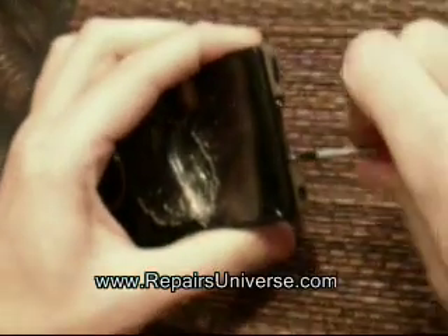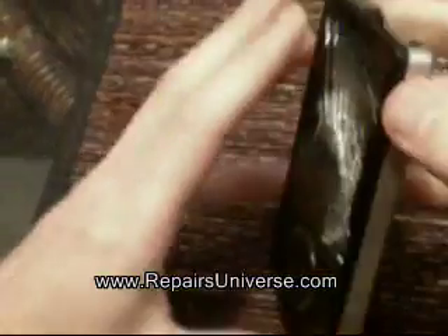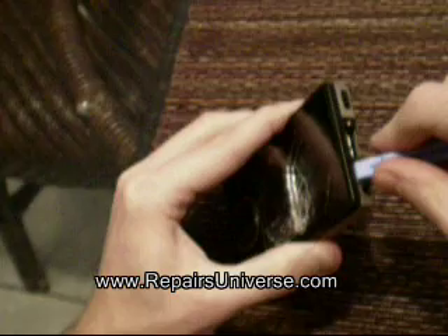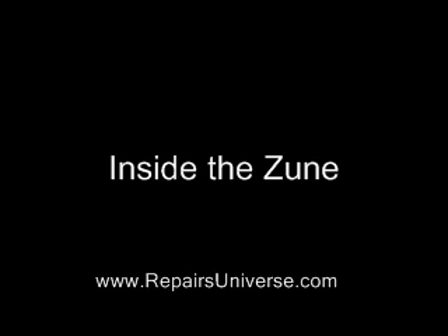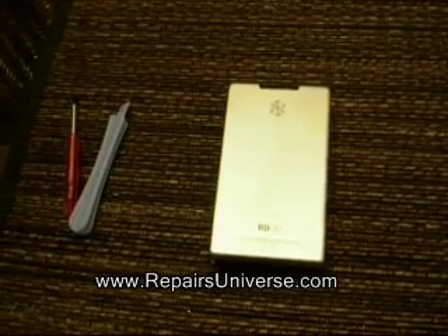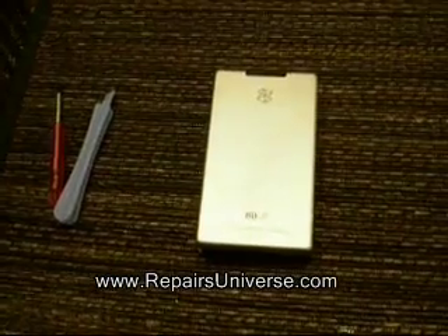This can be quite tricky in parts as it's secured pretty tight, but just take it easy and slow so as not to cause any further damage to the Zune. Once you have unclipped all the clips around the side you should just be able to remove the back cover.